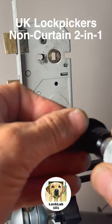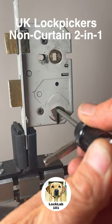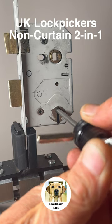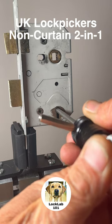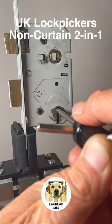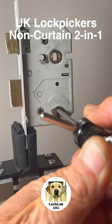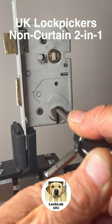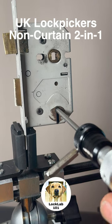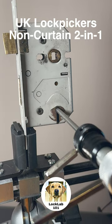I'm going to walk my way through these levers, and what's going to happen is gradually, one by one, they're going to start to bind. When they start to bind, the bolt stump will start to move back. They'll get to a point where the true gates are lined up, and as you can see, you can unlock it and withdraw the bolt.